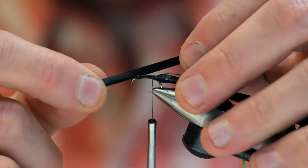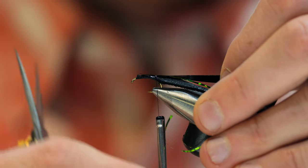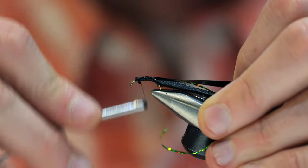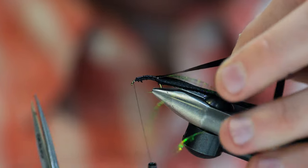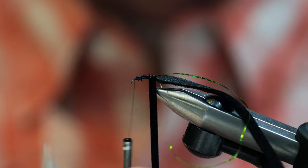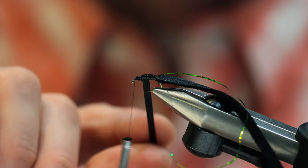Finally, we're going to add our scudback. Put that on in there and wrap it back towards the front, with just a little bit of the hook showing. Make sure we cap it out right. Now we're just going to wrap the scudback forward — each little wrap over top of each other is going to create a little bit of a segment.